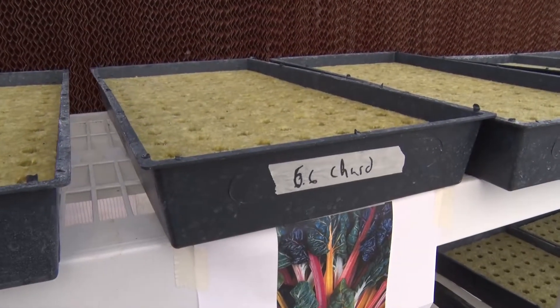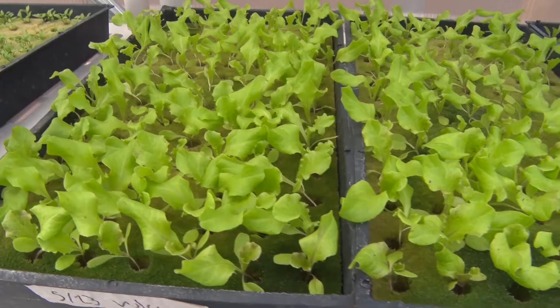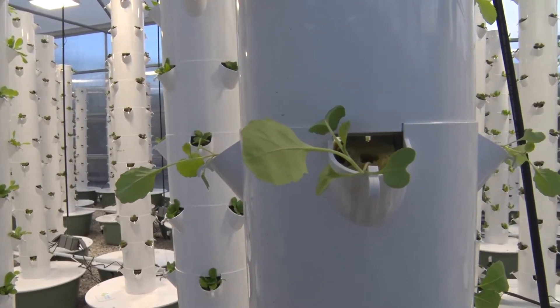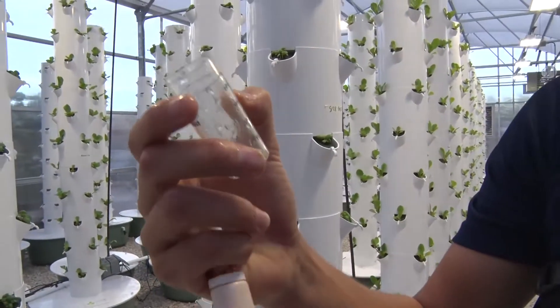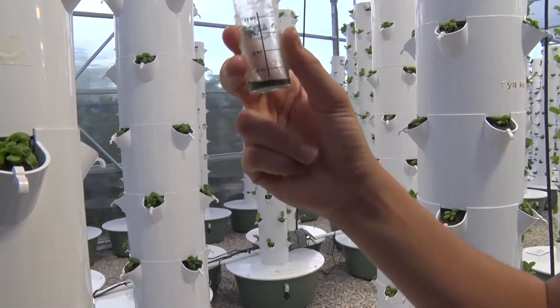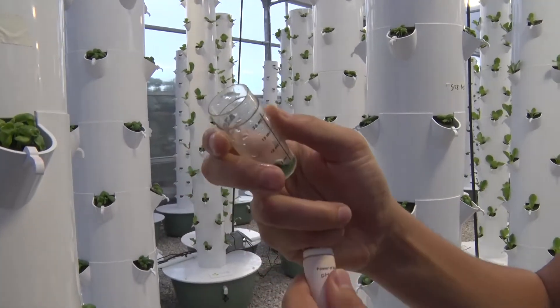Different varieties of green leafy plants start out as seedlings and begin germinating inside this ideal environment. They grow organically in a pod doused with special nutrients and the proper pH balance. I look for a specific color — I want it to be light green or even an orange tint. If it's dark green, it's actually becoming alkaline.